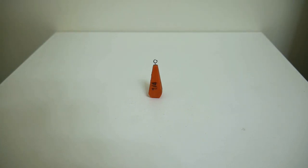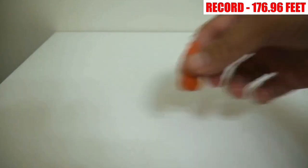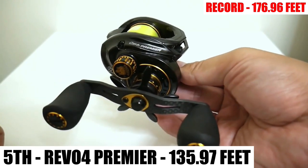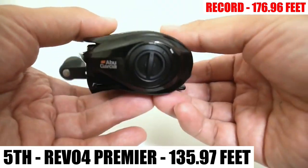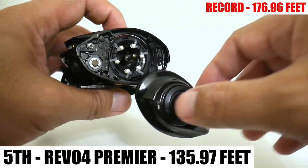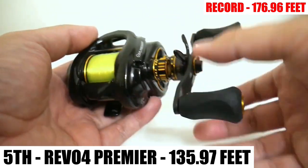I'm going to put the current record in the corner — that's the Antares A's 176.96-foot average it achieved versus the Metanium. Coming in a shockingly disappointing last place is the Abu Garcia Revo Premier, averaging a very disappointing 135.97 feet. I really thought this reel had the best chance to dethrone the Antares. I believe it was held back by its finicky brakes, which are not nearly as good as Shimano's SVS Infinity. I spent nearly an hour deactivating and activating brakes in combination with adjusting the external dial, and the best I could get was 135.97 feet.